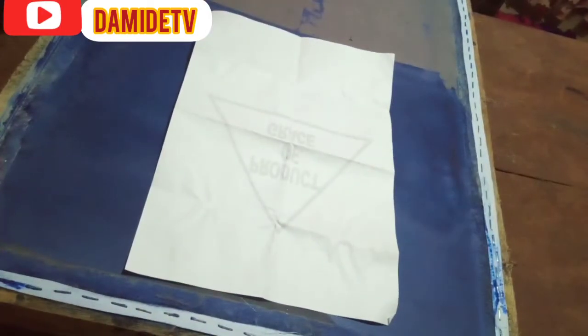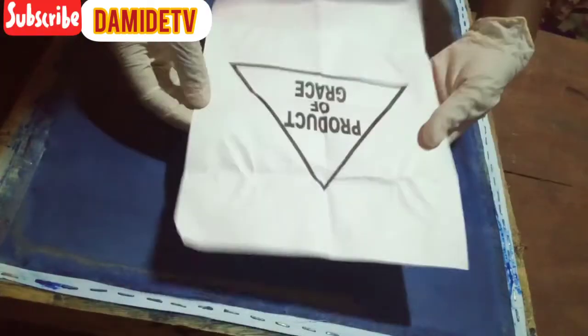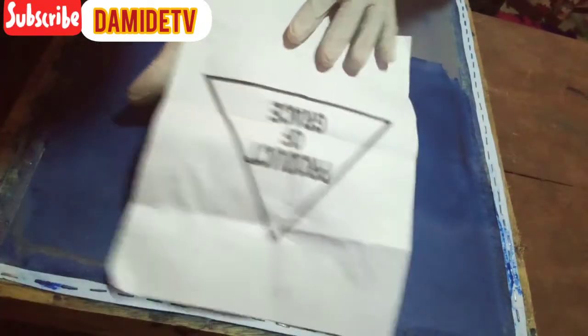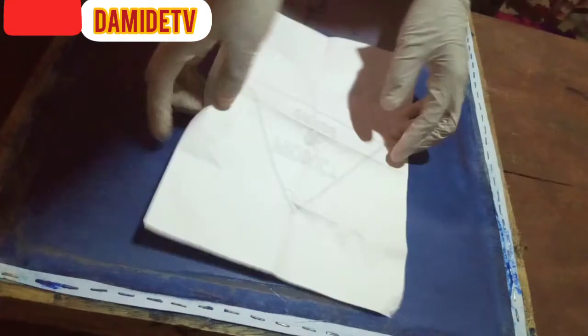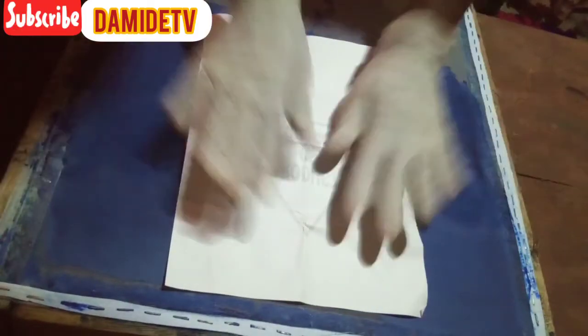So this is our mesh and this is our artwork — 'Product of Grace' — this is what I'm going to use. I'm going to face the artwork down like this. Make sure you are facing the artwork down and the mesh is facing up — you use the upper part of the mesh. You place the artwork on top of the mesh like this, making sure the artwork is on top.